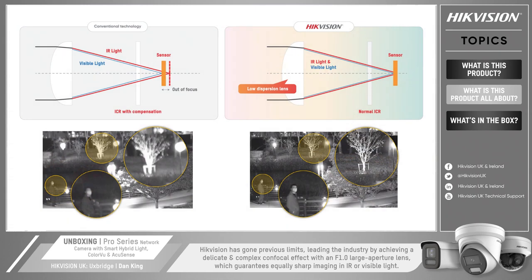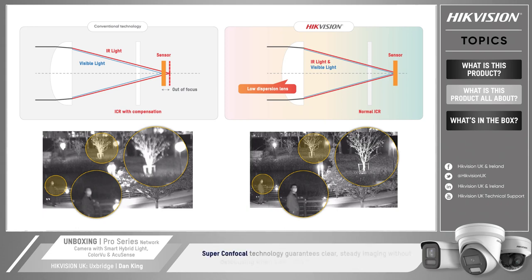Finally we'll look at the super confocal technology. Hikvision has gone beyond previous limits, leading the industry by achieving a delicate and complex confocal effect with an f1.0 large aperture lens. This guarantees equally sharp imaging in IR or visible light. The super confocal technology guarantees clear, steady imaging without defocusing even when switching from color to black and white images.